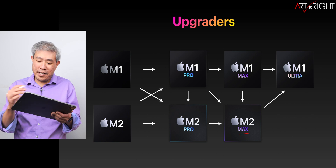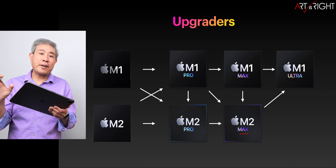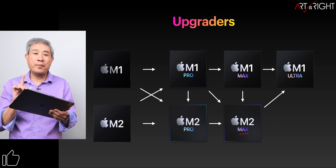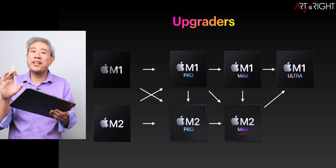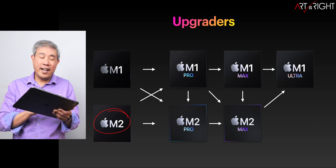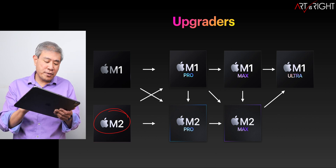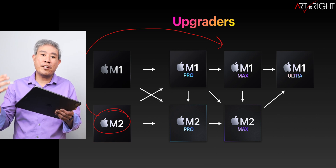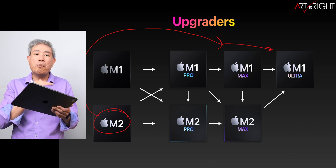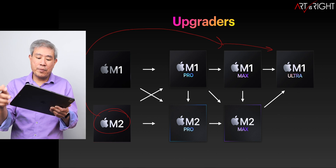If you have the Max and want top performance, all graphs currently lead back to the M1 Ultra — but when Apple releases the M2 Ultra, they'll point there instead. That said, if M1 Ultra prices drop, it's still a great deal. If you have an M2 chip that's not a Pro or Max, you can linearly upgrade within the generation, but you can also consider upgrading to a previous generation's higher-tier SoC — Max or Ultra — which often gives better performance than a linear same-generation upgrade.